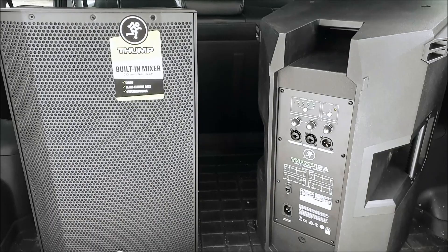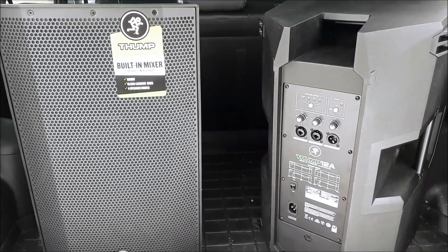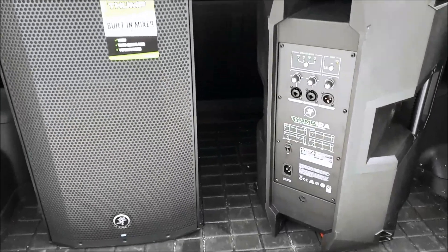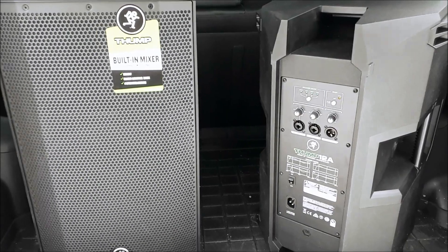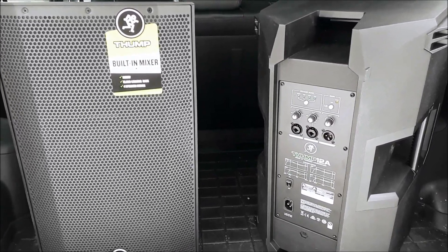A lot of fellow DJs I know actually use these and they like them a lot. I personally am not a fan of cheap speakers that don't have much warranty or customer service, but I was really curious about these since apparently they sound really good and perform really well, so I got a chance to test them out last weekend.